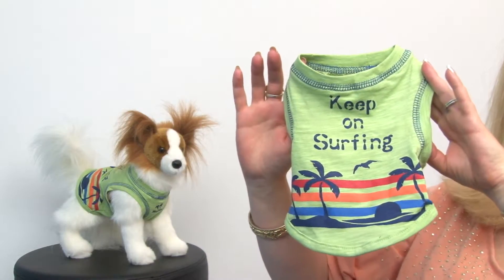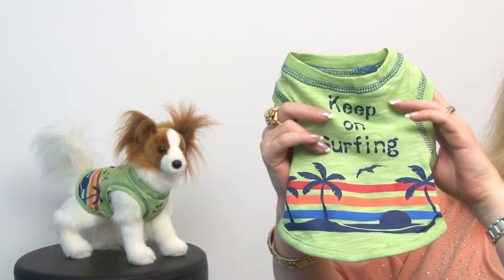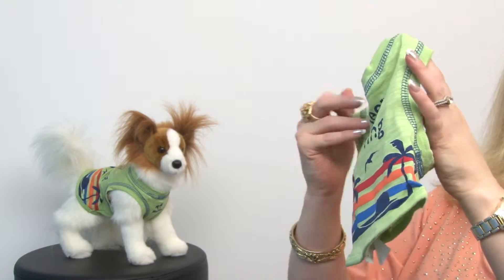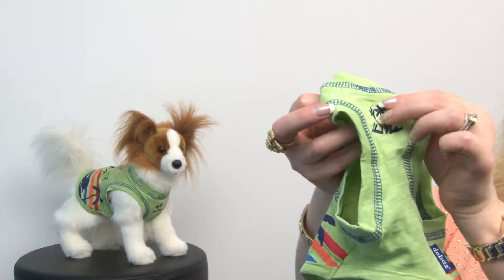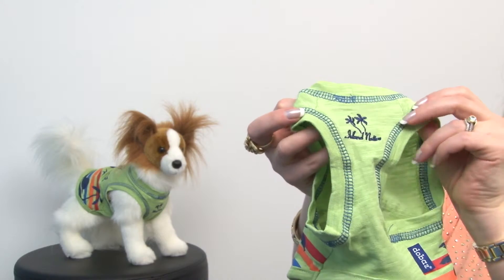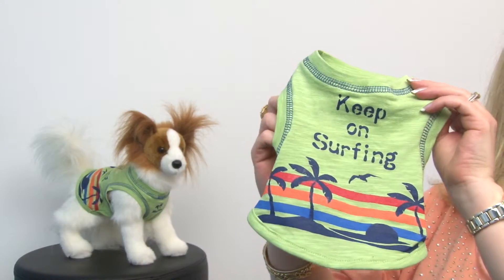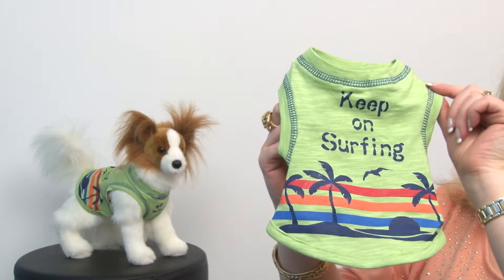This is such a great tank that embraces surf lifestyle and features a vintage cotton — it's very soft and is going to be very comfortable for your pet. It has fun embroidery at the chest that says Island Nature, and the silk screening is high quality and looks great. I love this little contrasting blue trim.